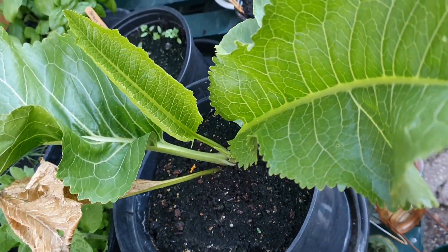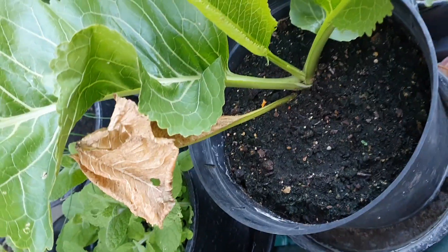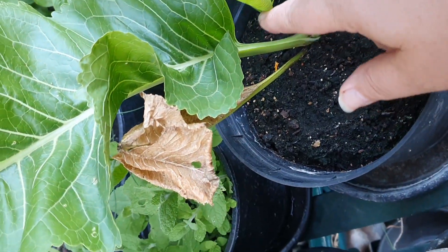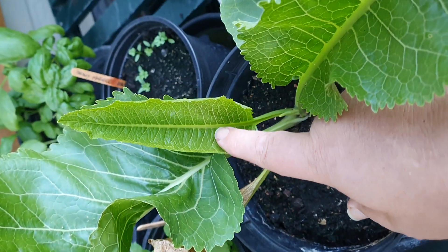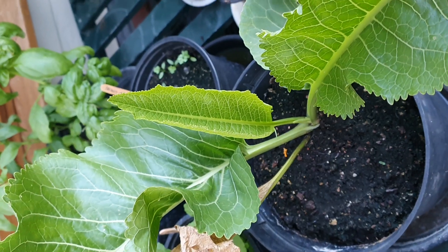Fantastic sized leaves, it's really coming on. I might have to think about repotting. You can see that there's another leaf here and there's another sprout coming up down the bottom there. All coming on marvellously.